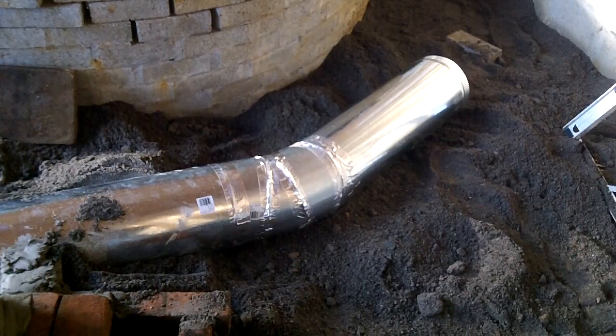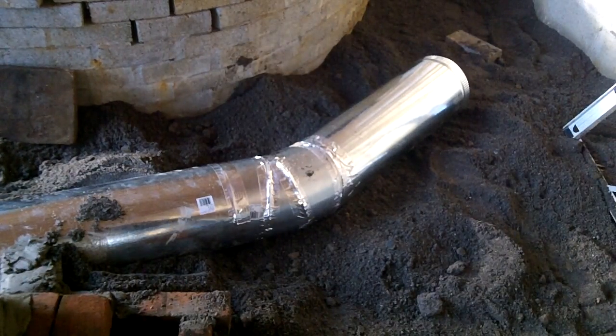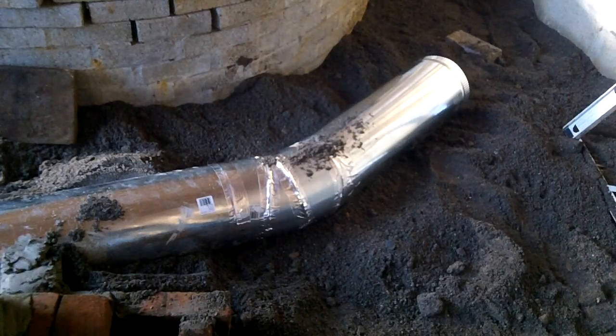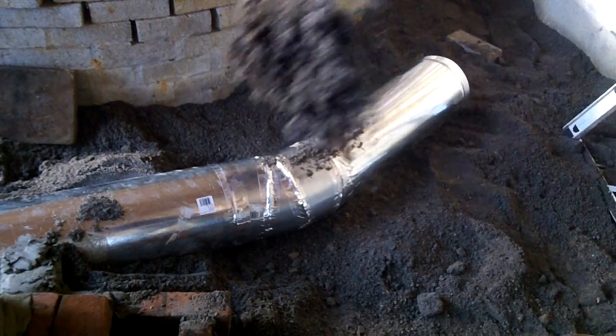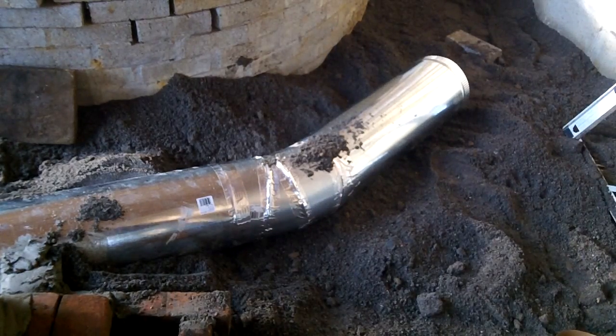For the thermal mass, I chose to bury the system with sand instead of the traditional cob. The sand is cheap and is spread to the rest of the floor of the greenhouse. It will also be easy to dig up in the event the flue pipe needs any maintenance in the future.